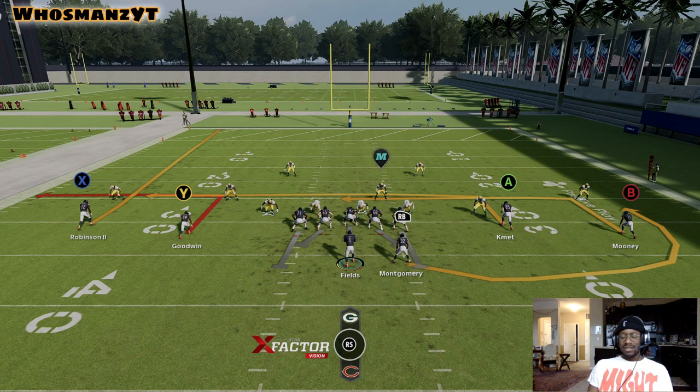Even if they're running cover six with a hard flat on the side you're throwing the fade, really dope. Cover three cloud with a hard flat is also dope. We're going to get into this — you need to watch the outside corner on Robinson's side.